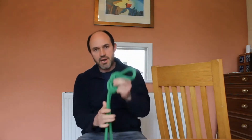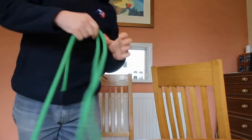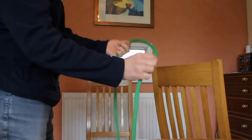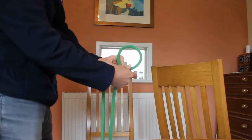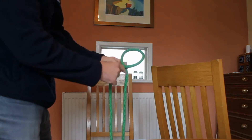So if you tie any knot on the bight you end up with a loop in the end. So the figure of eight on the bight — how do we tie it? First of all we probably want to learn how to tie it on a single piece of rope. To tie a figure of eight on a single piece of rope, we're going to make a loop in the rope like this — twist it over, make a loop, and now we have a cross at the bottom.